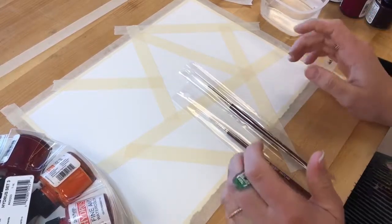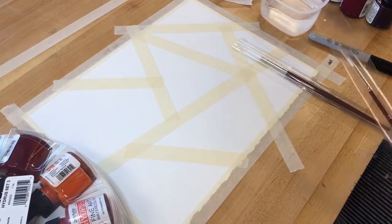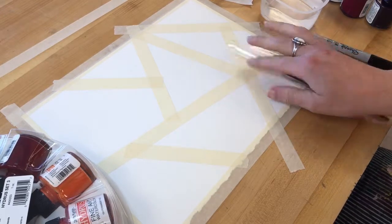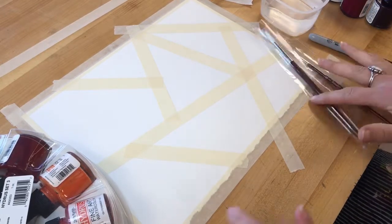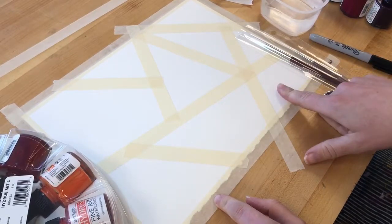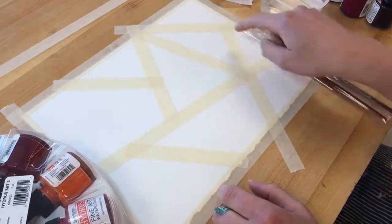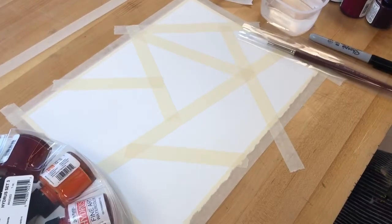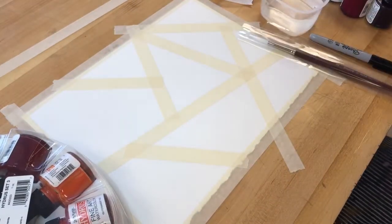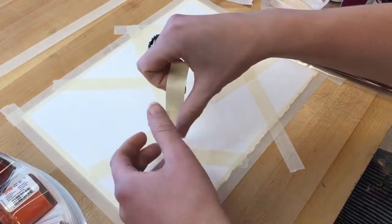Today we're going to start exploring different watercolor techniques — I think in a cooler way than just plain little squares. Before I start anything, I need to make sure I'm really well set up. You'll notice I have my watercolor paper with all four sides taped down, and I've created ten sections masked off. Make it something cool and interesting — you could do straight lines if you wanted to.